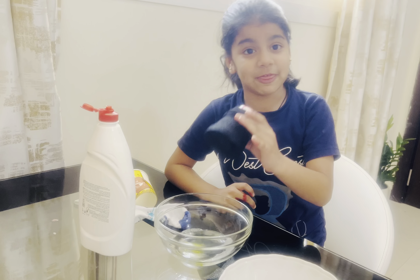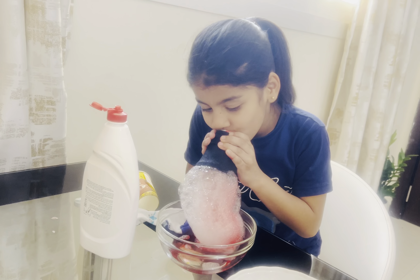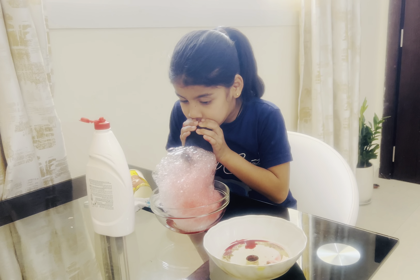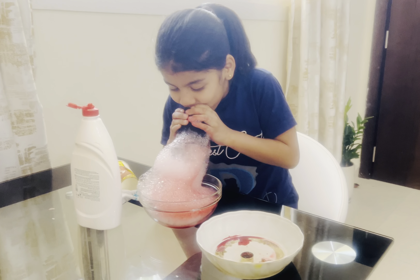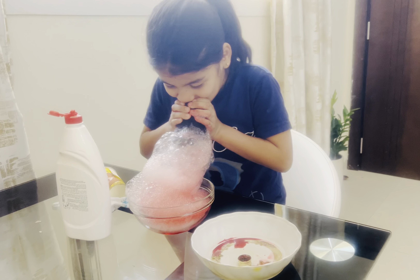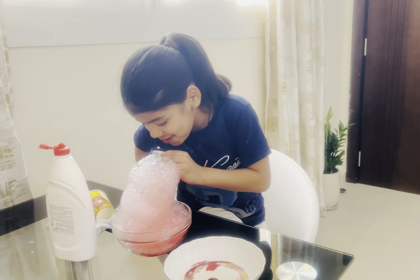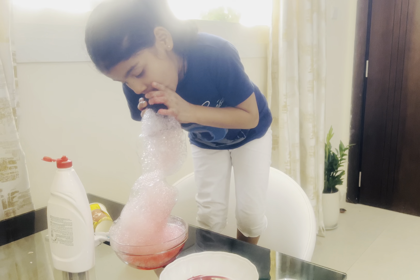Second, we're going to dip and then blow. Dip — more dip, more dip. Do it more, more dip.